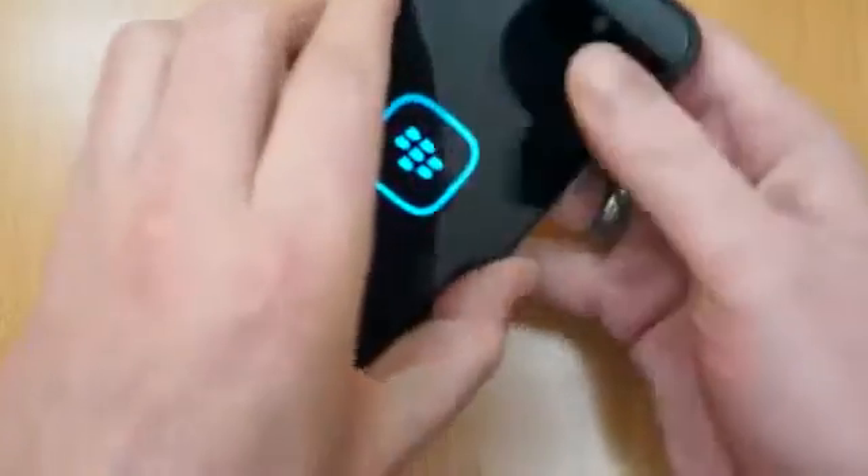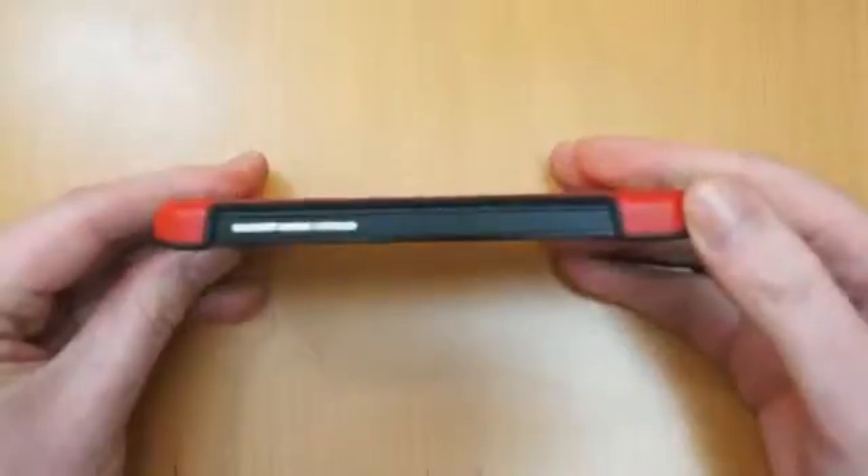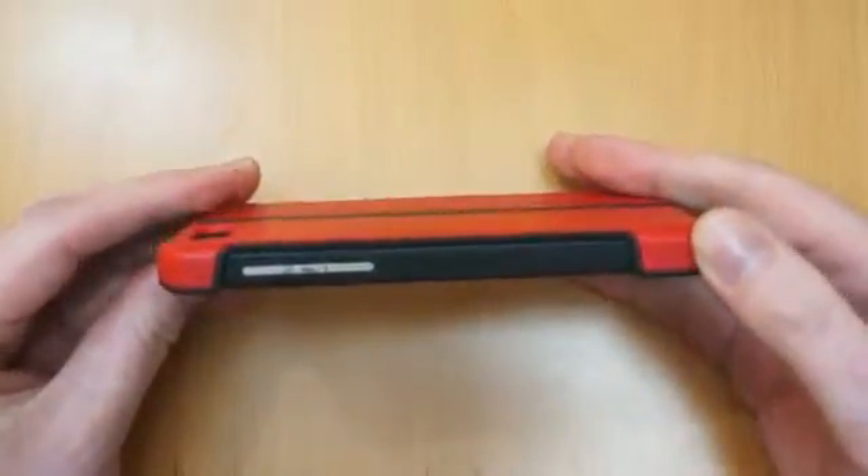If you just take the Z10, it just snaps in as such. The thing I like about this case is it keeps the phone nice and slim — you're not really adding any bulk on it.